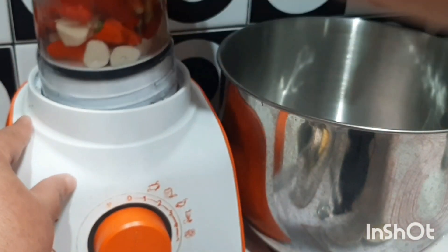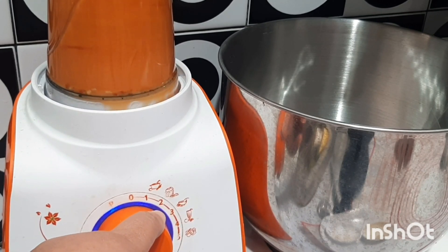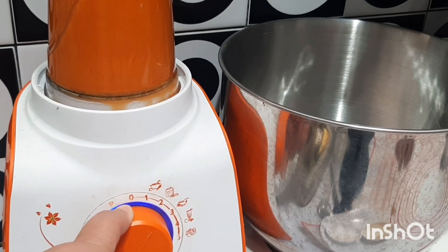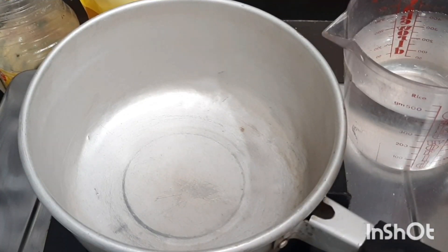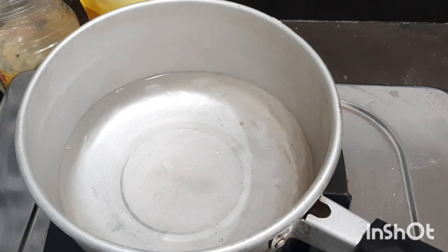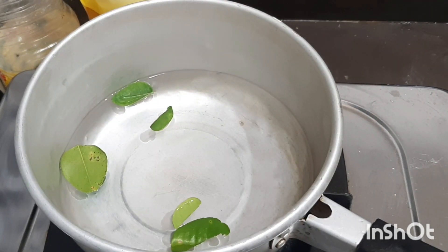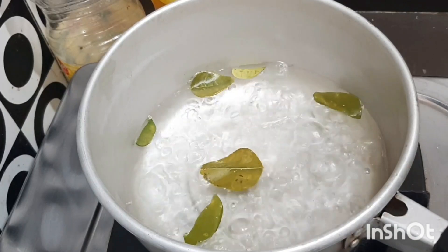Okay, we will blend the spice paste using a blender. Now we are going to cook the sauce. We add water and turn on the heat. Then we add the kaffir lime leaves, and we wait for the water to boil.